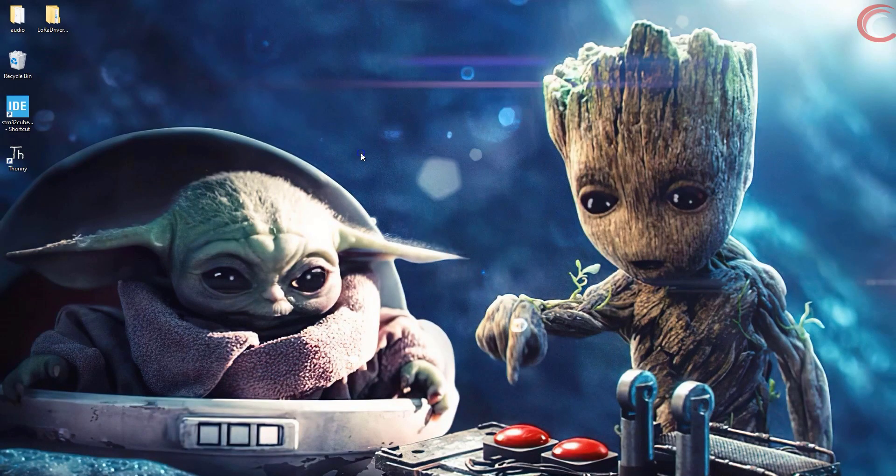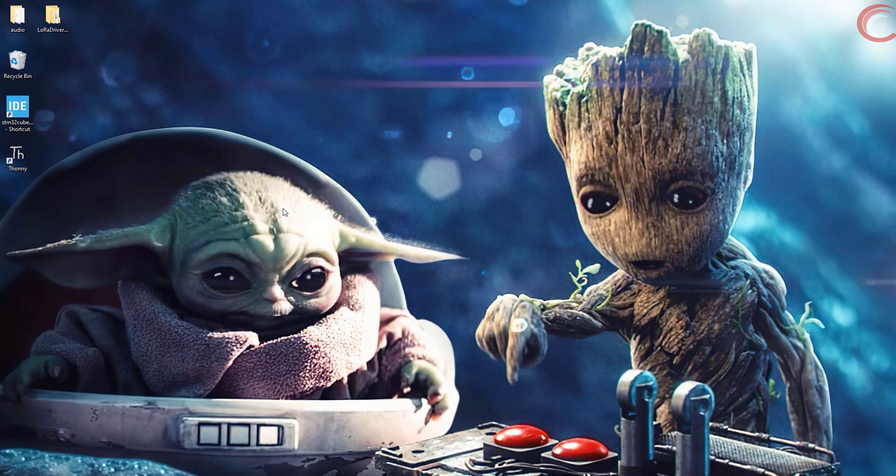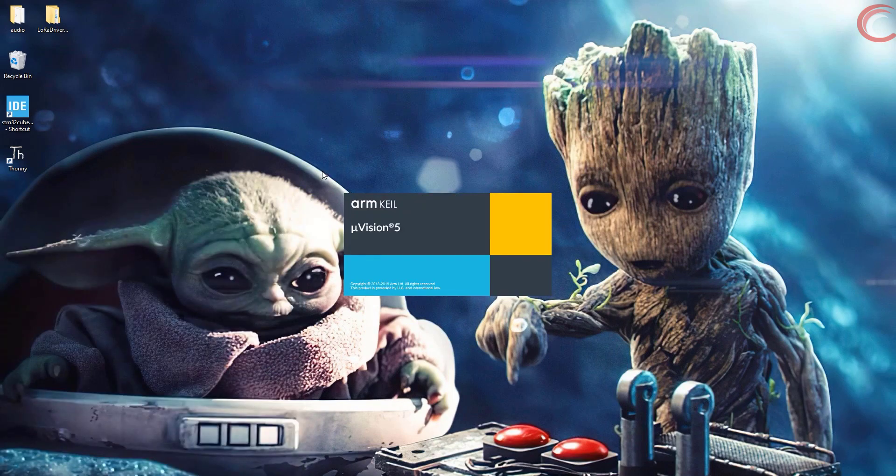Hello everyone, welcome to another video of Controllers Tech. This is another video in the Register Based Programming series, and today we will see how to use the External Interrupt. I will focus on the F4 series mainly, but wherever changes are needed for the F1 series, I will cover them too.